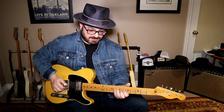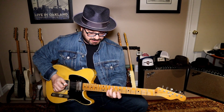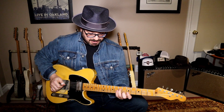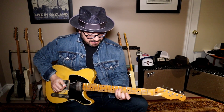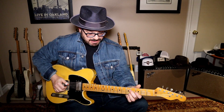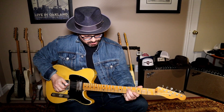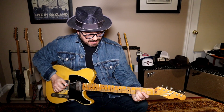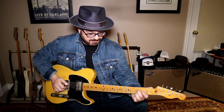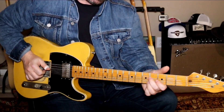The notes are G and B — which is the same as that lick — and then you're going to go back down a tone to F and A. And then you're going to play the sixth of G over E, and then F over D.